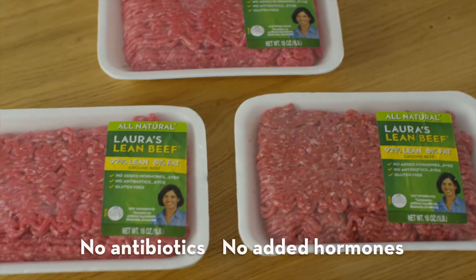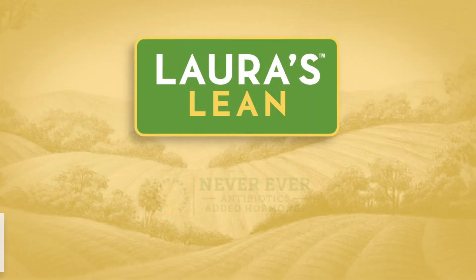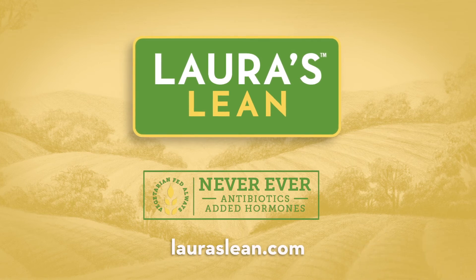Laura's Lean is all-natural and never, ever has antibiotics or added hormones, so you can feel good serving it to fans of any age. I don't know how to take that. Find recipes for any occasion at lauranslean.com.